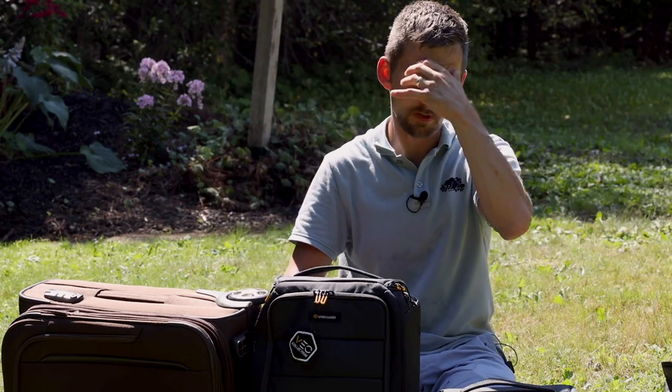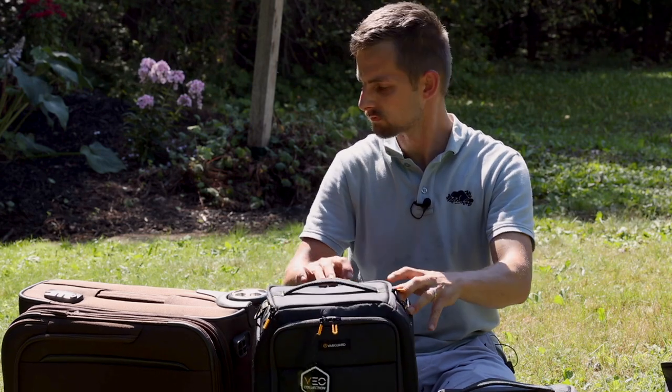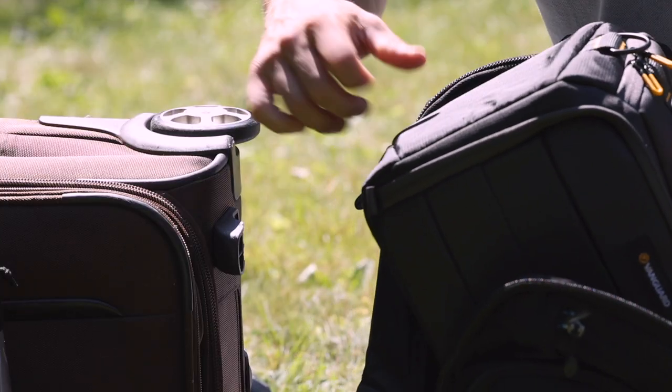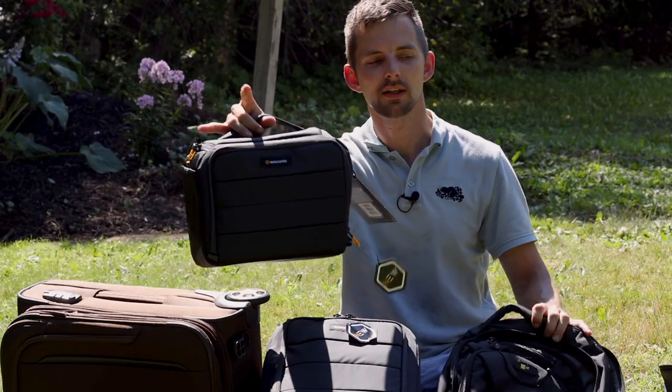So the bag-in-bag system is basically you fit a bag in a bag. I have some other bags with me here. Let's say I wanted a backpack — you can fit the small one in there. Measure your bag first, then you can have the little bag traveling with you.